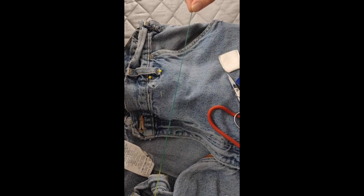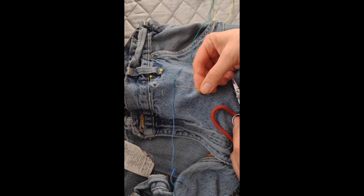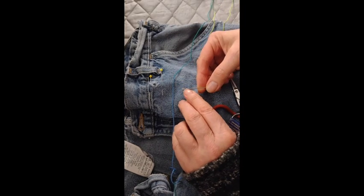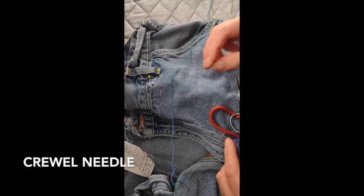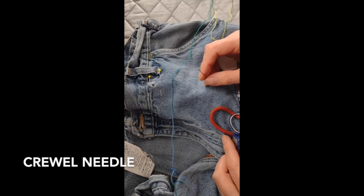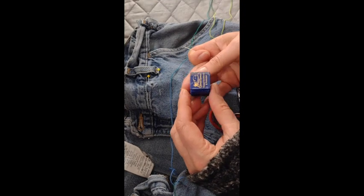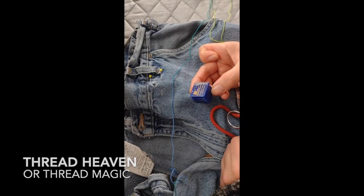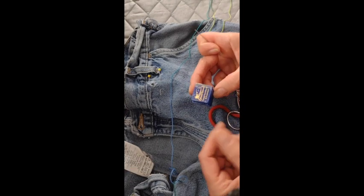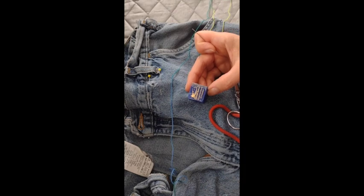Back to blue again. Now here are the things I'm going to want to use with it. This is an embroidery needle — it's got a slightly larger eye. It's also sometimes called a crewel needle, spelled C-R-E-W-E-L. Also using something called Thread Heaven, also called Thread Magic, or a bunch of other things — but you can also use beeswax.